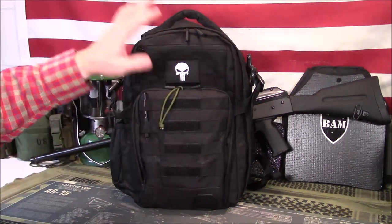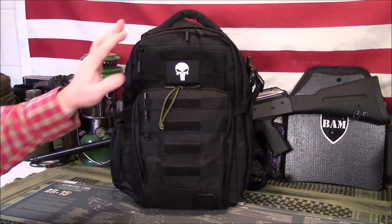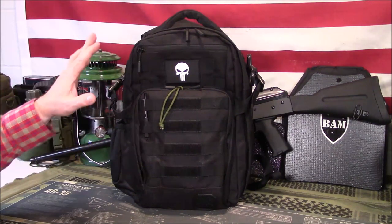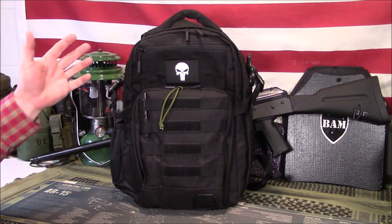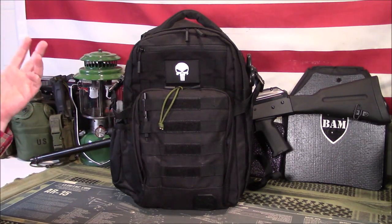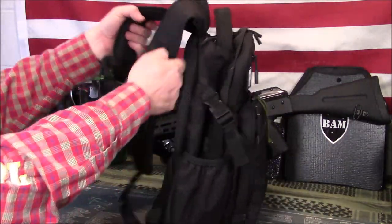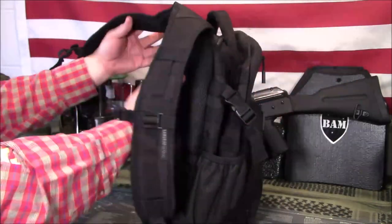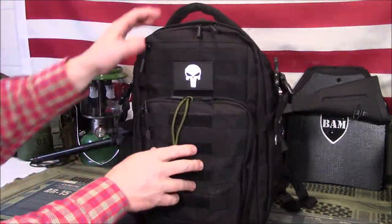You can do any color you want. Black doesn't show dirt, so that's my main thing — it's not so much about being tactical, it's more about not showing dirt. Get yourself a nice bulletproof insert. I can keep this in my truck instead of carrying a plate carrier or a bulletproof vest. I can grab this and essentially wear it like a vest — just stick your hands through here and put it in the front of your chest.